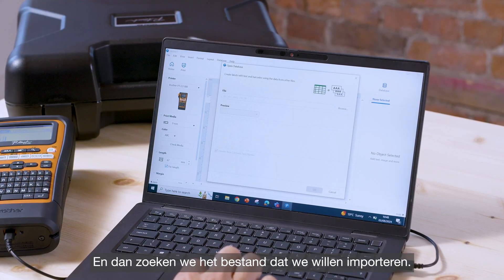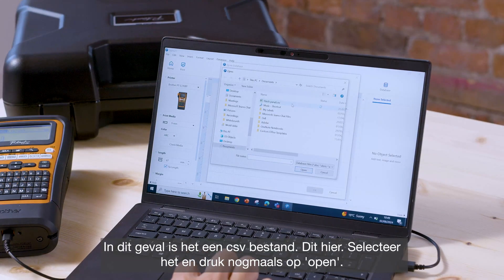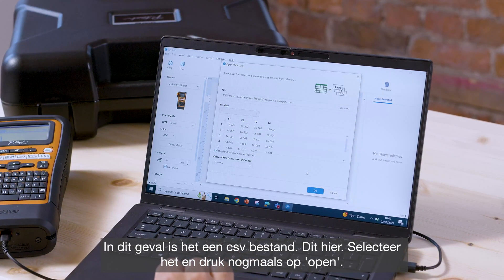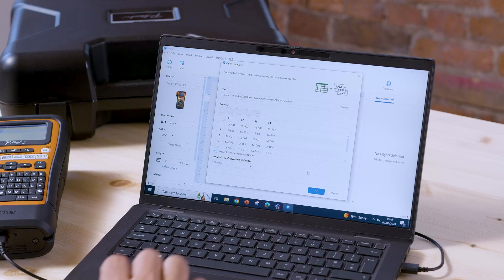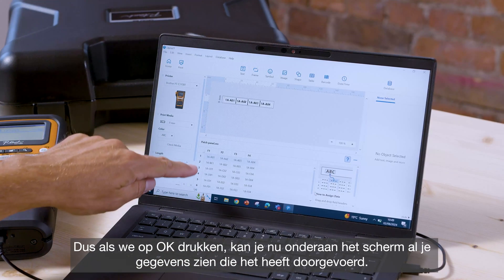Click Open and then find the file that you want to import — in this case it's a CSV file, this one right here. Select that and press Open again, and then you can see a preview of the data. Press OK at the bottom of the screen.